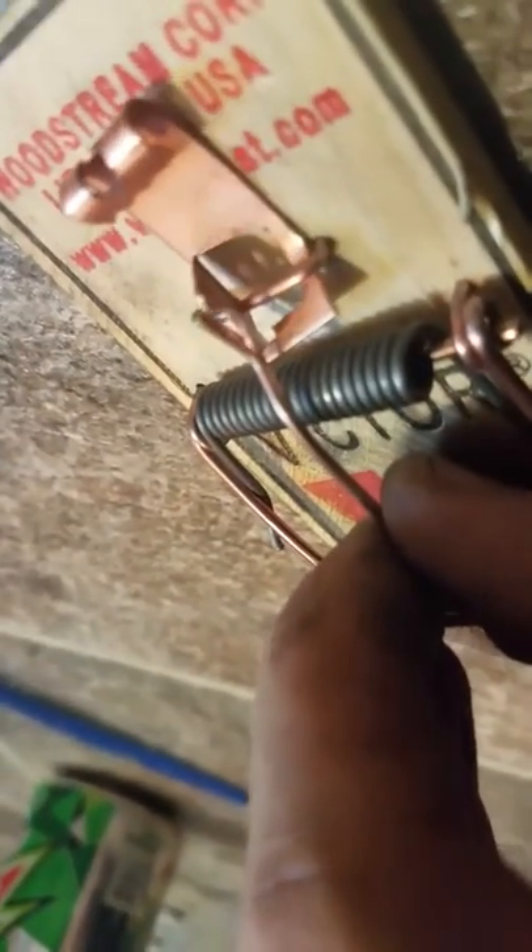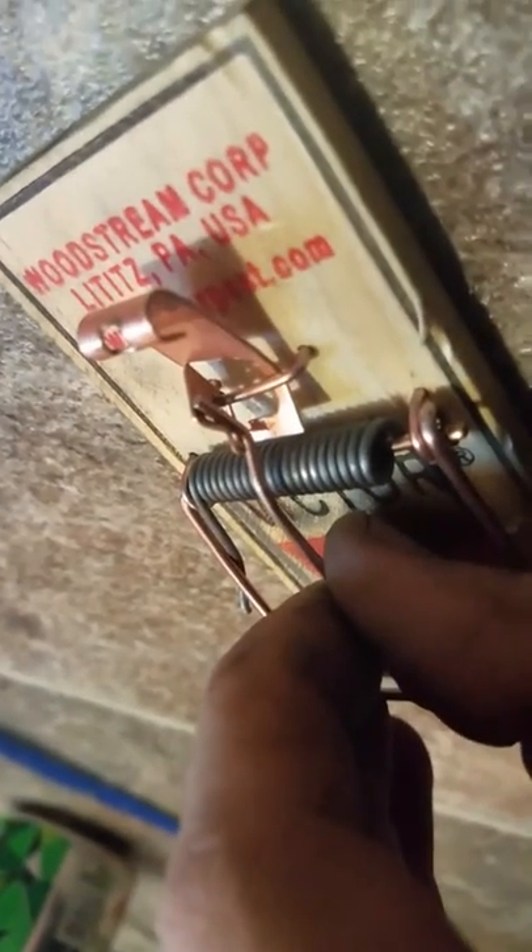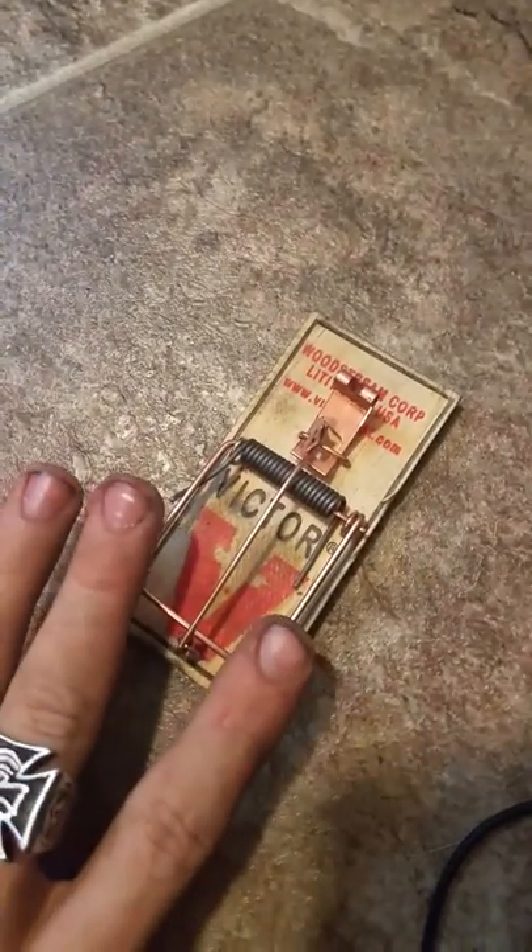It also will get stuck under here. Wait for it to get caught — it's kind of a pain in the butt to get this part. There, got it. Now the correct way to unset them is to step your fingers on this.